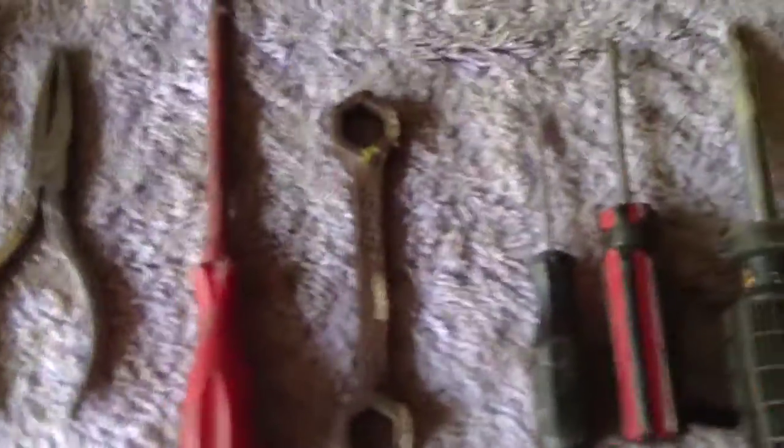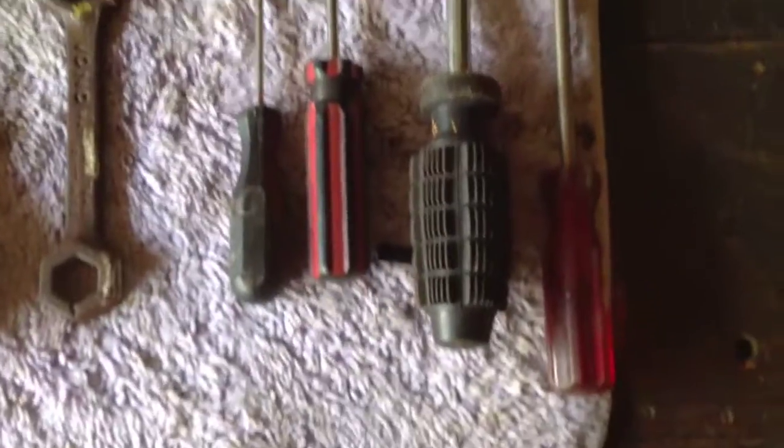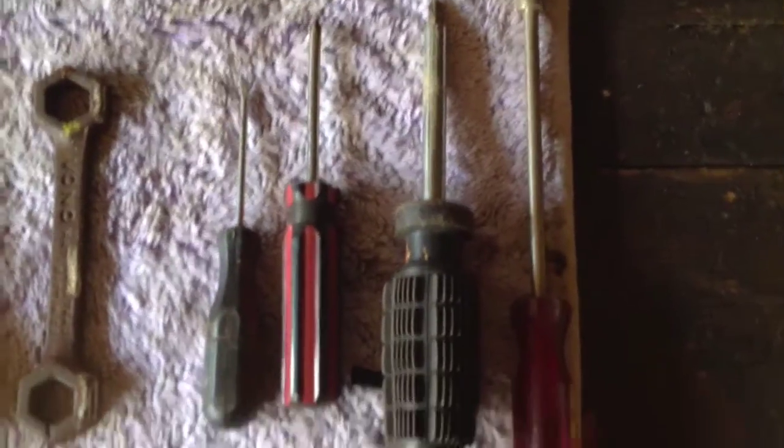Obviously you will need a set of decent screwdrivers, so pay a bit of money for a decent set.